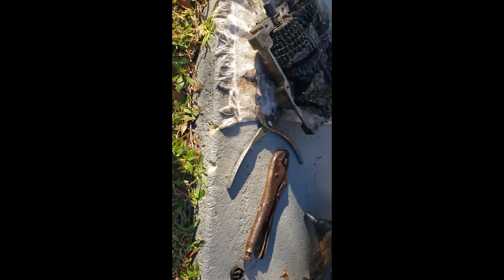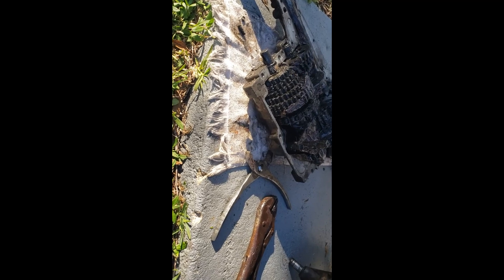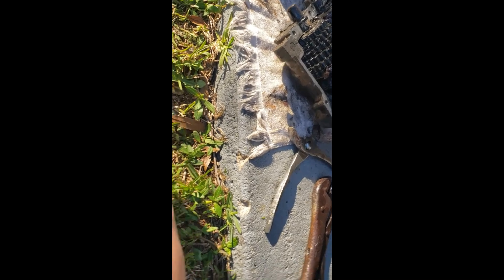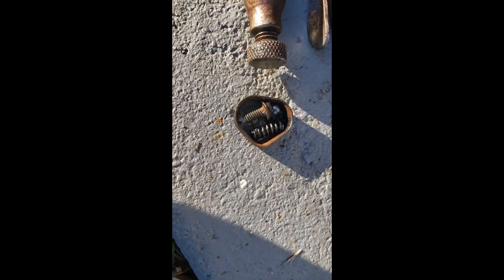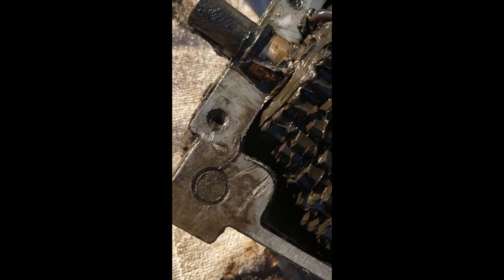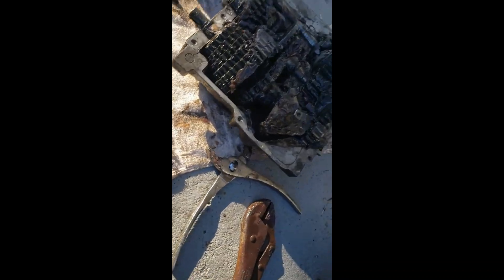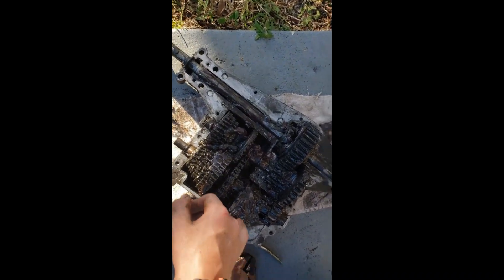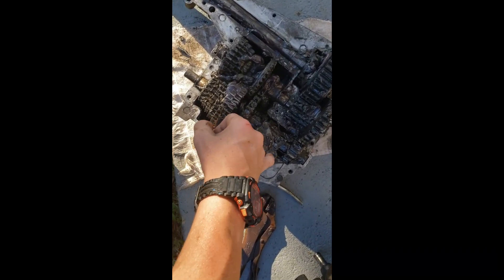Everybody says you gotta make sure that the spring and ball go back, and that's where they end the explanation. I'm like, where do they go? Do they go over there? Do they go over there? Where the heck do they go? I figured it out — they go in these little ball grooves.